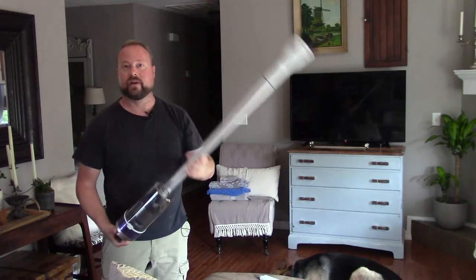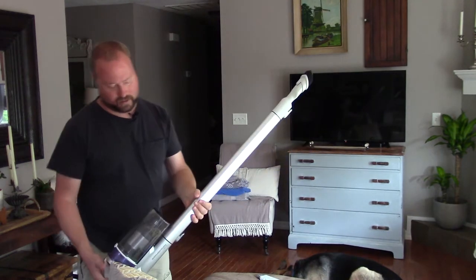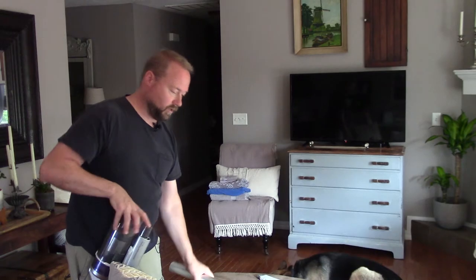You've got your cold air return vents — have you seen how dirty those get for the heat and AC? It does a great job because I know that puppy's getting dirty. And it's also got a little crevice tool that comes with it.